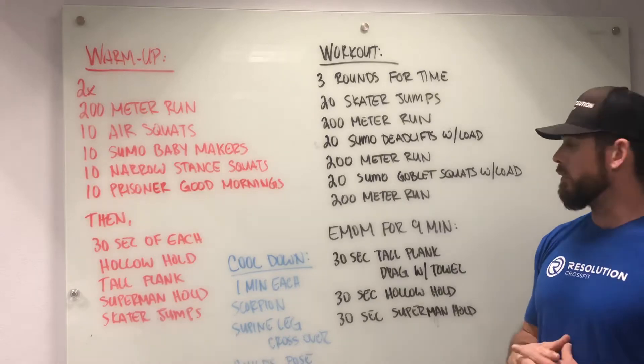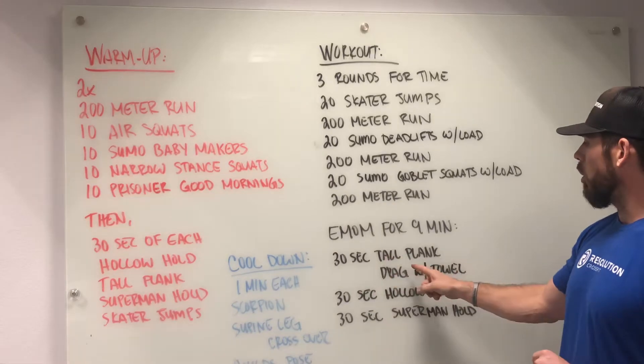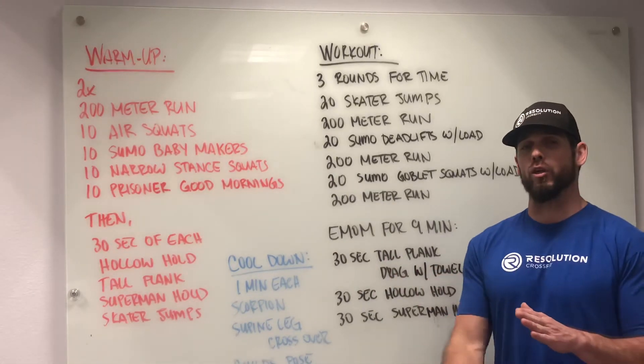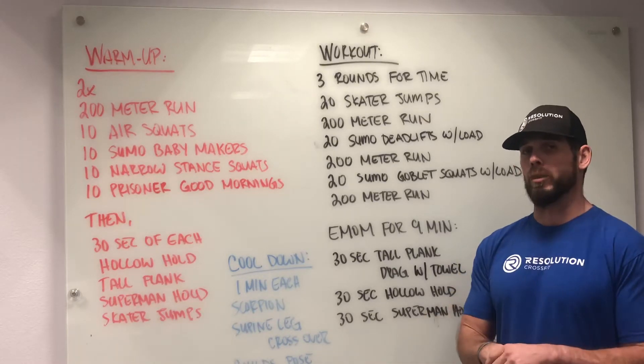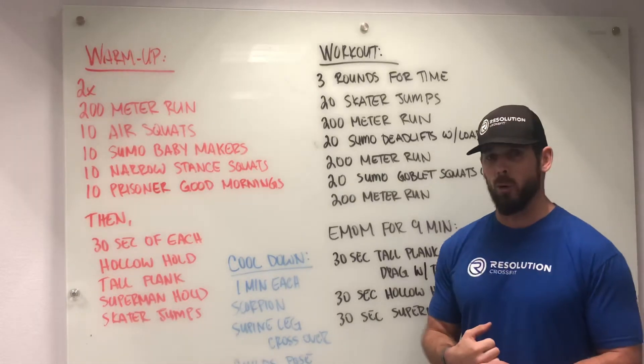Once you're done with that and you've given yourself a little time to recover, you're going to go into every minute on the minute for nine minutes: 30 seconds of a tall plank drag with a towel — that's being in a tall plank and then reaching across the body and pulling the object across yourself — then 30 seconds of a hollow hold and 30 seconds of a superman hold.